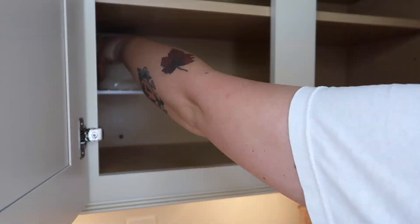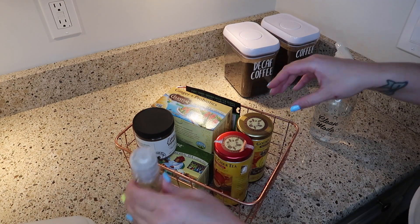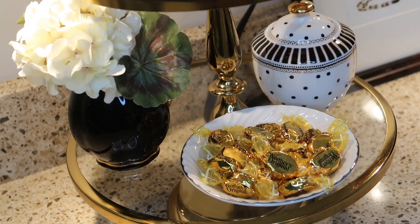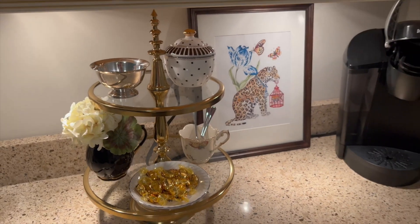Welcome to the video, thank you so much for watching. Today I am sharing how I clean my Keurig coffee machine, as well as cleaning and organizing my little coffee station and coffee cabinet. Let's go ahead and get started.